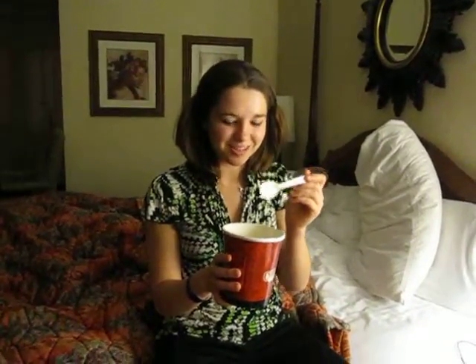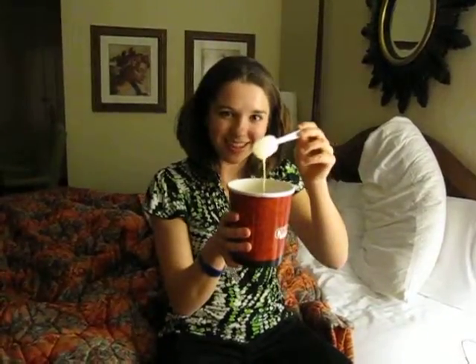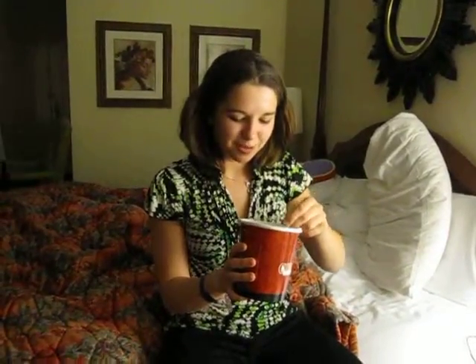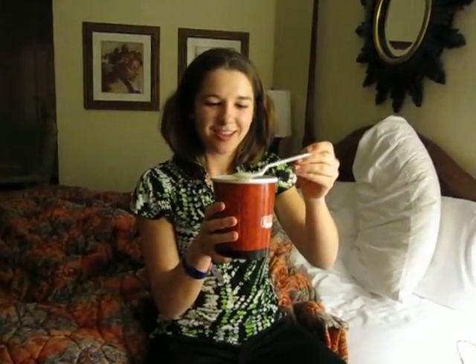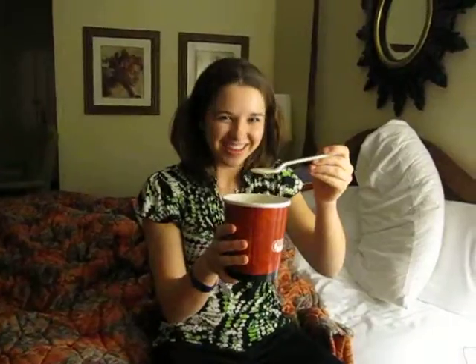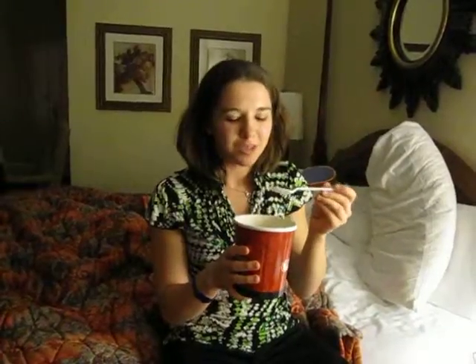When you take your spoon, don't fill it up all the way because that makes it too messy. You've got to fill it up three quarters of the way. And then you see how it's dripping? Gently caress it on the side of your bowl and then bring it back to your mouth and eat it.